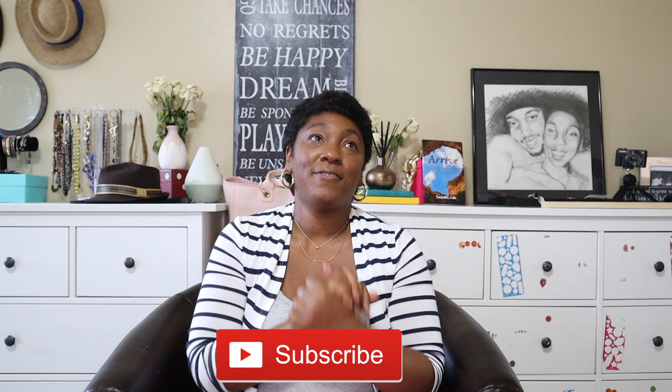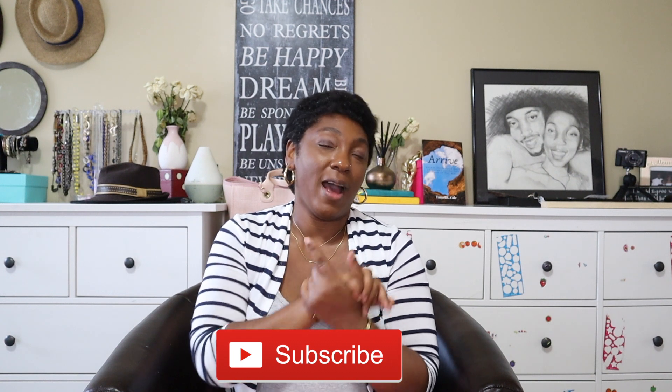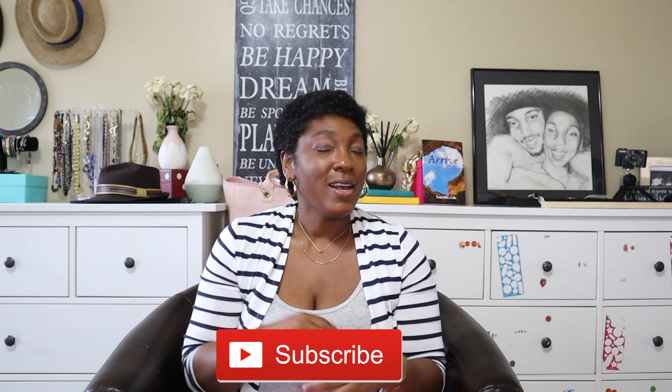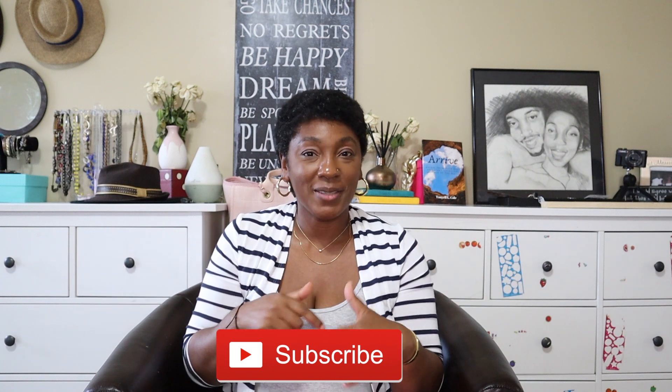You guys, we are almost at 5,000 subscribers! I have a little bet with my husband that I'm going to hit that number before the end of September, so help me win this bet and join the family. To the rest of my non-traditional family, you guys are the MVPs — you're the reason we are so close to 5,000 and I love you bunches.